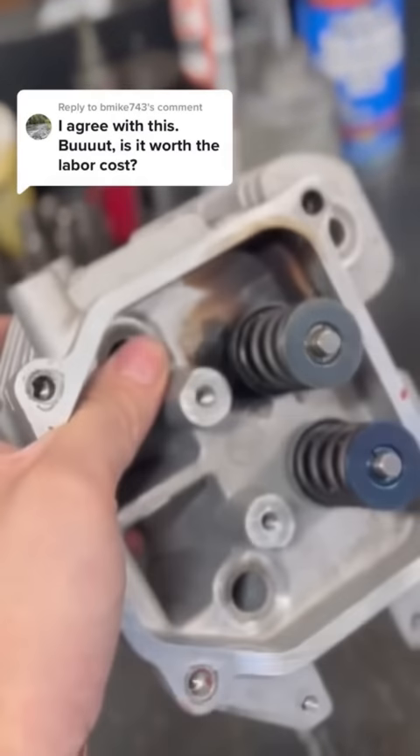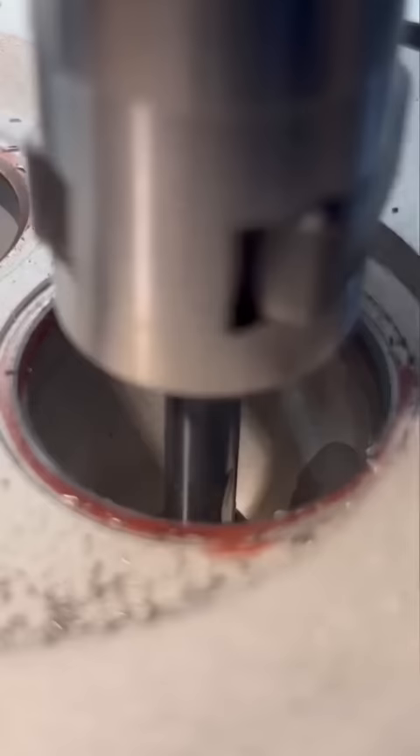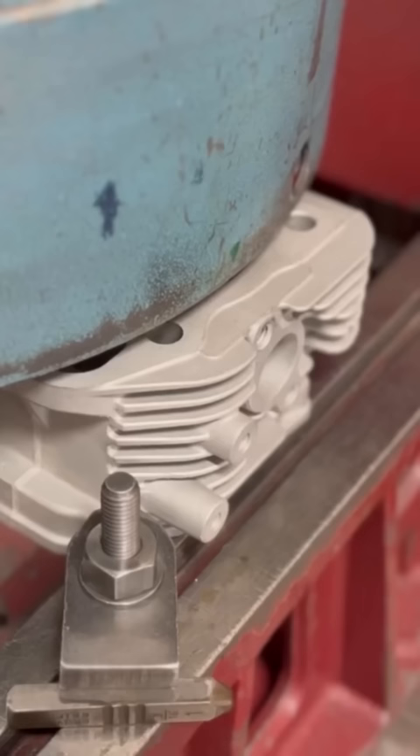The answer to your question, simply put, is no. In fact, if a customer walked into my shop carrying two of these cylinder heads, I would probably tell them to just go away. The fact of the matter is, if we're going to charge the labor time it takes to set up the machines and the tooling in order to do a job like this, we're quickly going to price ourselves out of the job because you can get online and buy a brand new replacement head for much cheaper.